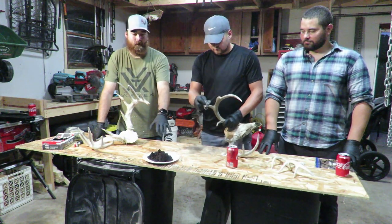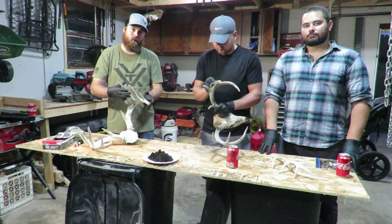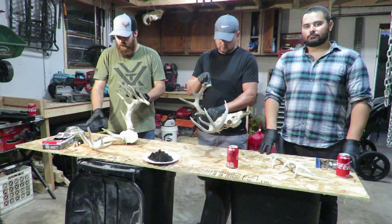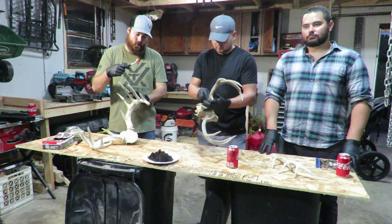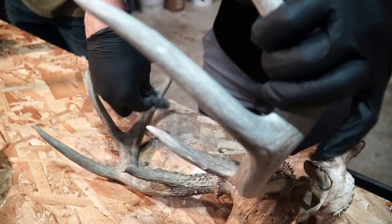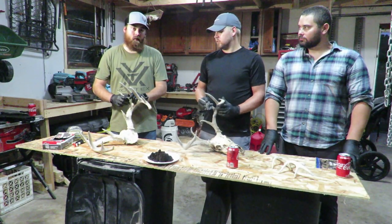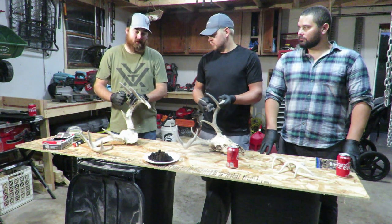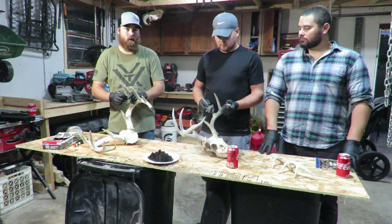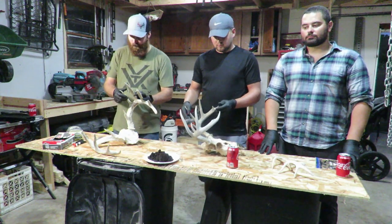Most important thing you need is some dark roast coffee grounds. I've got quite a few pots worth of coffee grounds right here. What we're going to do is take the grounds and work them all over the antlers, then use these little brushes to brush down near the burrs at the bases. We'll let it sit overnight, brush off whatever grounds didn't come off, and then hit it with a clear coat — which I still need to get.